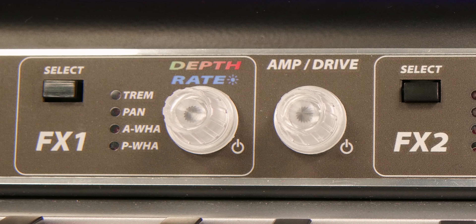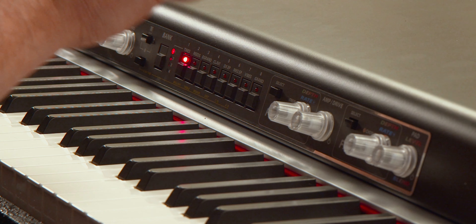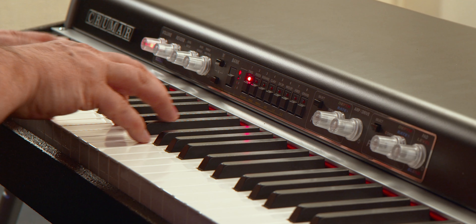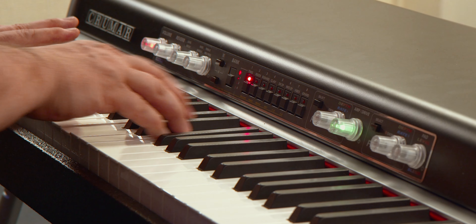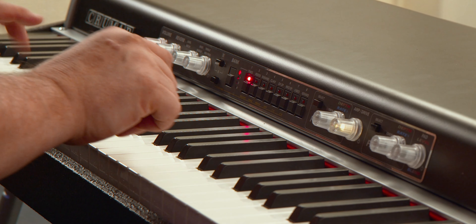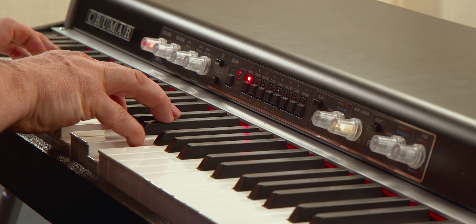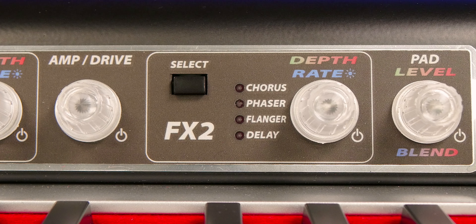It has an auto wah, and a pedal wah so you can actually put a pedal in and play it like a wah wah. It has a cool amp simulator so you can simulate the overdriven sound that people used to like — and that's really pretty gnarly. You can drive that just as hard as you like. And then finally there's a second set of effects: chorus, phasers, flangers — and we'll see those as we move through the patches.